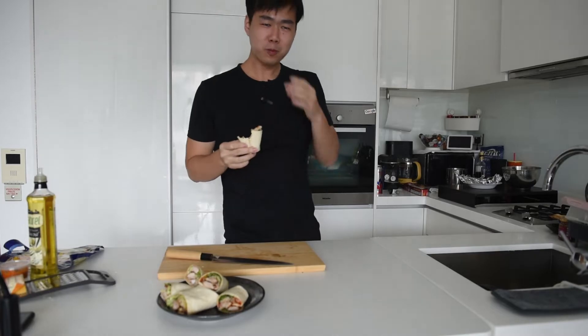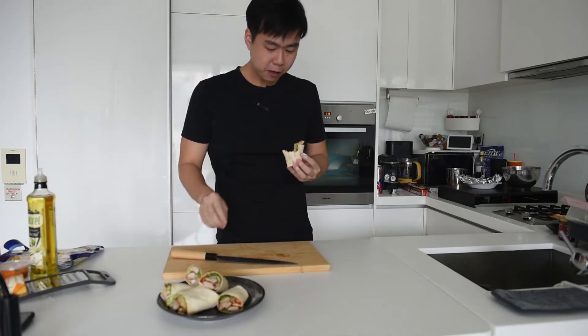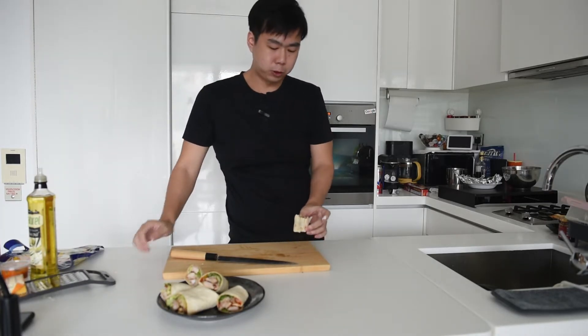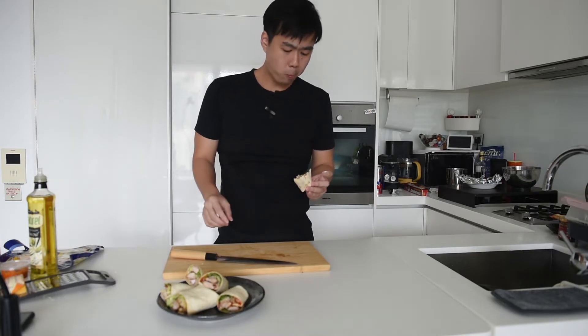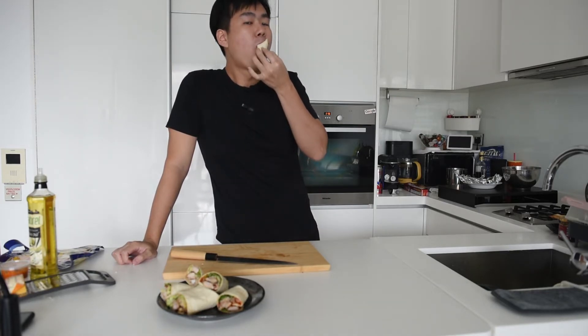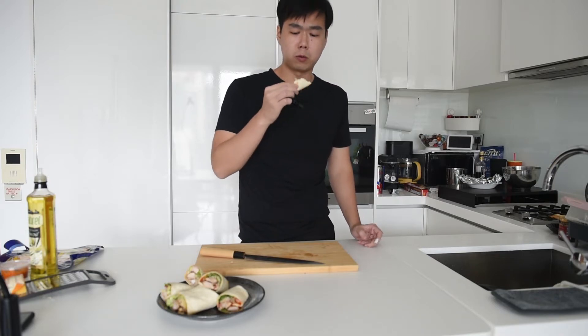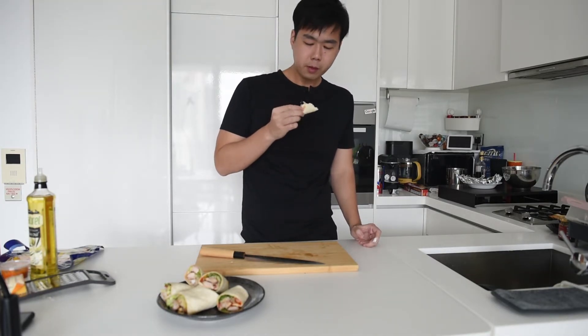Let's try eating it. This one has a lot of belacan so it's going to be spicy. The chicken's flavour is so flavourful there. It's nice getting some chewiness from the octopus as well. Very nice crunchiness that comes from the lettuce. Don't need too much flavour for me.